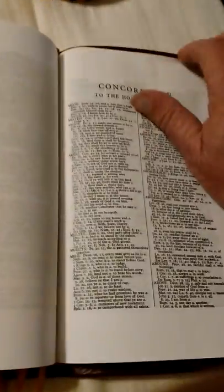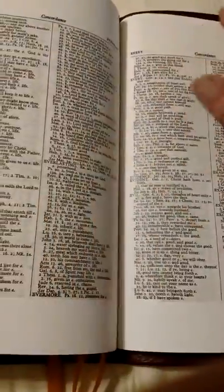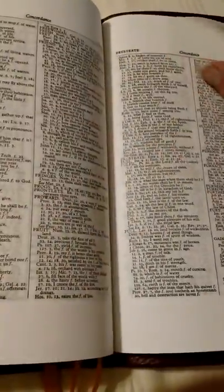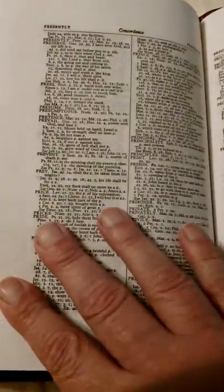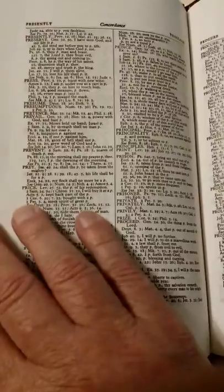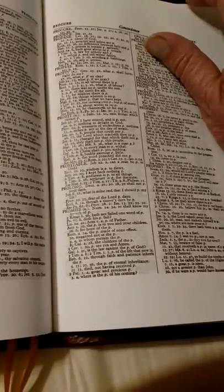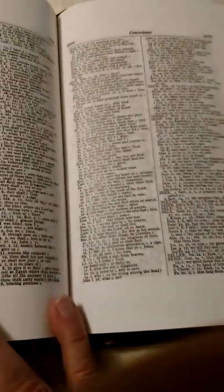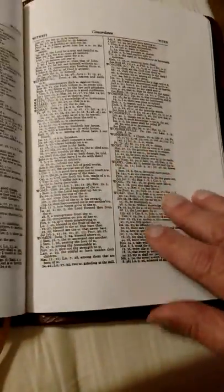At the back we've got a concordance — a pretty good sized concordance. Now that I'm getting a little more savvy with my phone and computer, I've downloaded the Strong's Concordance on it, so I don't really use the concordance in the Bible much anymore. I just go right to the computer — it's quicker. But it's nice to have one in there. Yeah, it's a big one.